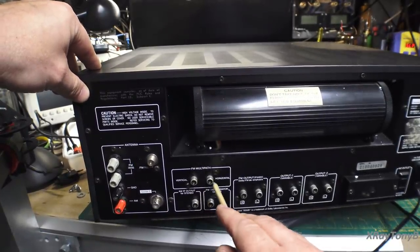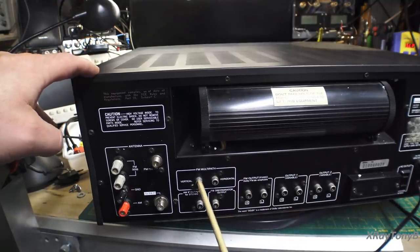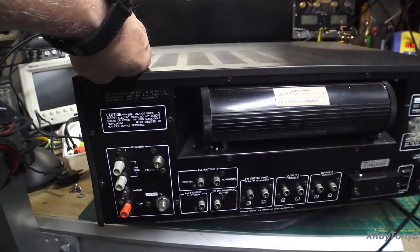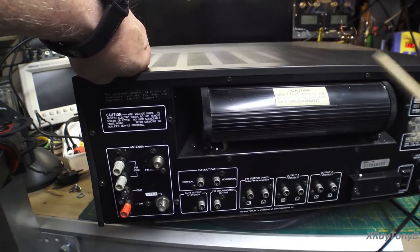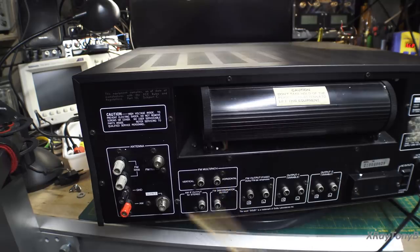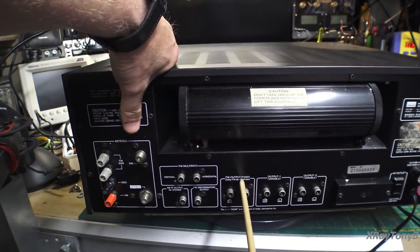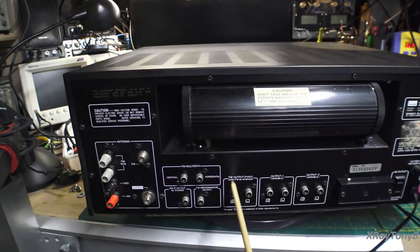There's a multipath output here for the vertical and horizontal input of an oscilloscope, so you can actually connect this to an oscilloscope — which I did. Or you could purchase a monitor scope; Pioneer has one, probably Sansui as well. It also has an IF output for stereo AM, and the FM discriminator output — essentially the modulation stripped off the carrier wave. If you connect that to the vertical input of an oscilloscope, you can actually look at your audio and visualize the FM signal. It also has a separate FM output with Dolby FM de-emphasis.